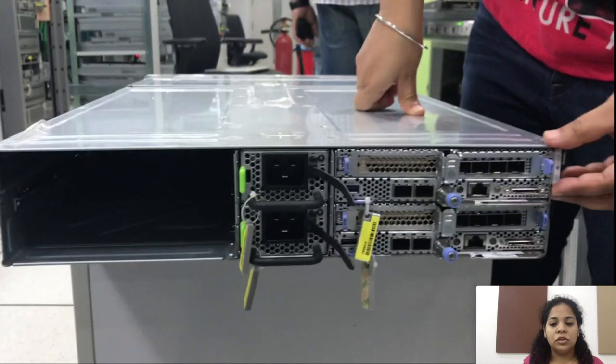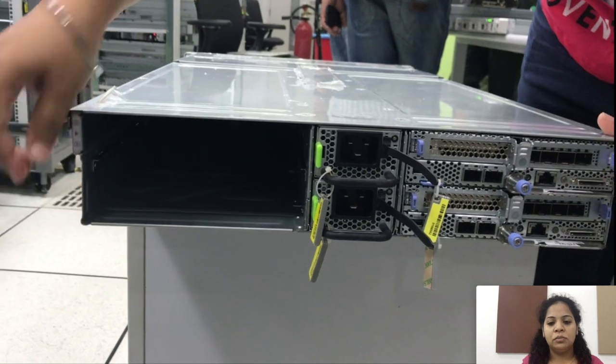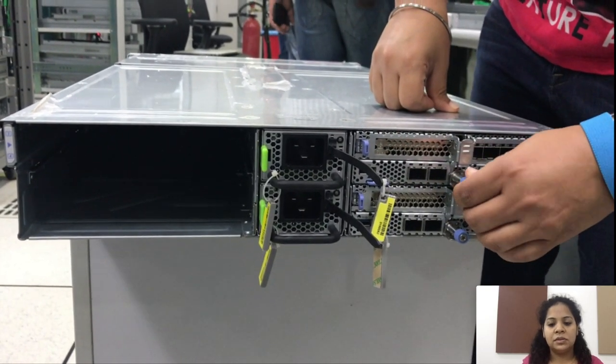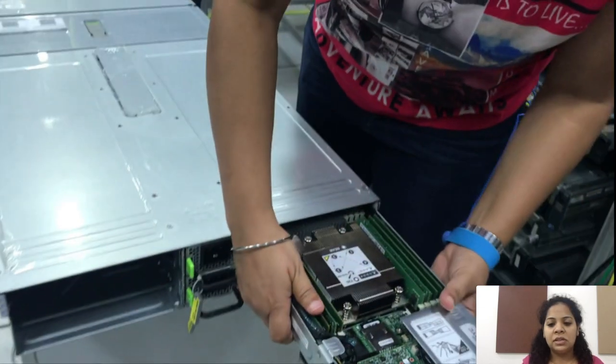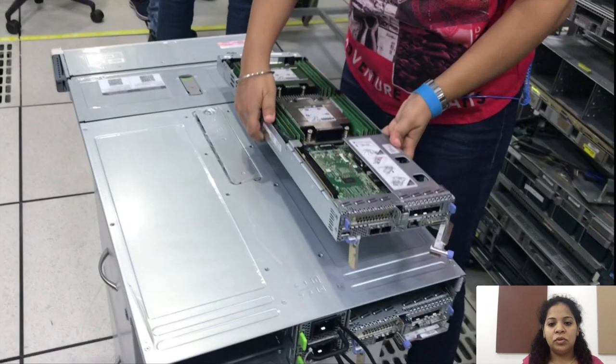These are the slots for the compute nodes. There are four slots for the compute nodes and two PSUs in the middle of the compute nodes. To remove the node from the slot, press the thumb screw towards outside and gently pull out the compute node.